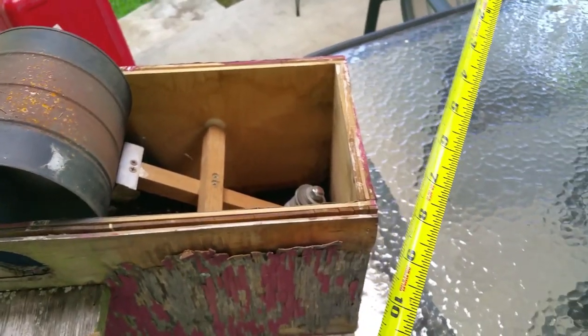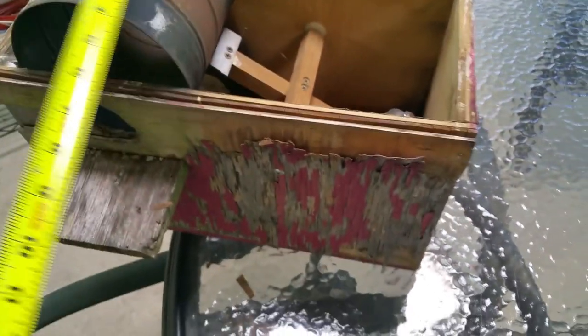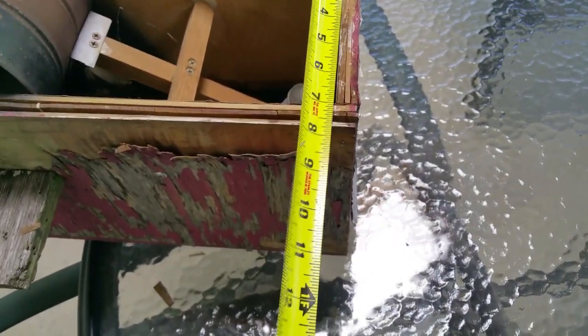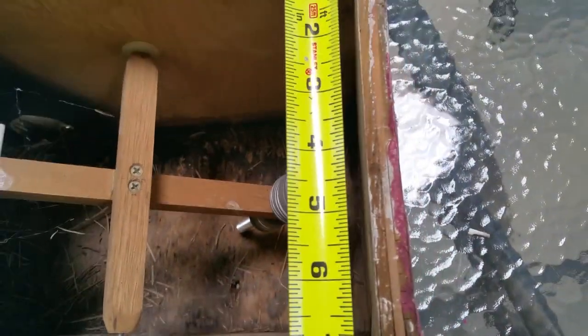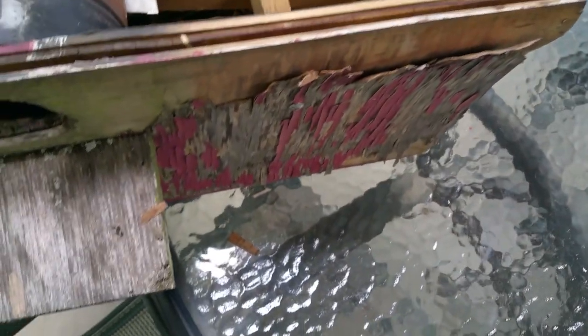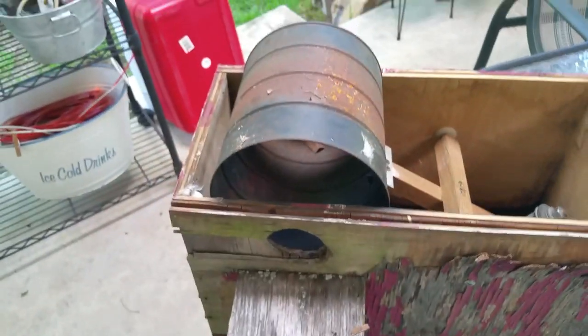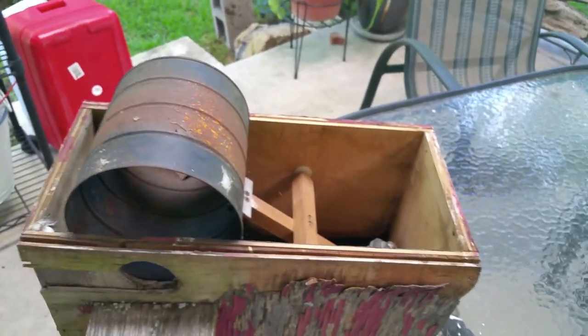The outside dimensions of the box are going to vary depending on the thickness of material you use. I used half-inch material. The inside dimension of the box, as you can see, is seven inches by fifteen and a half inches, and the depth of the trap is nine and a quarter inches — all inside dimensions.